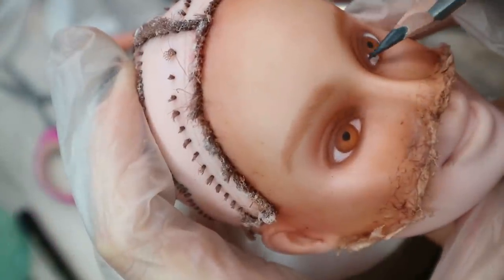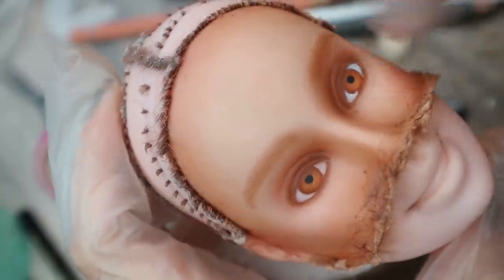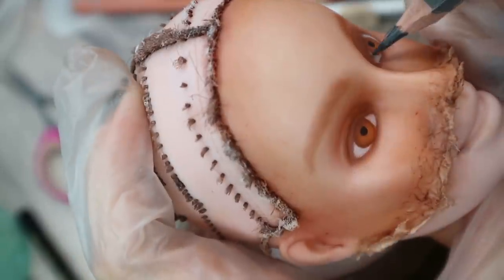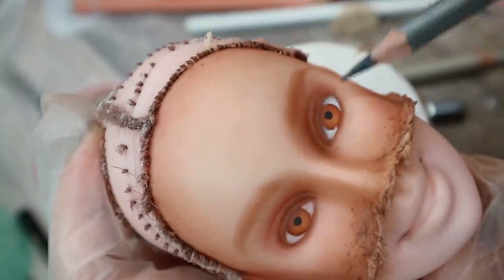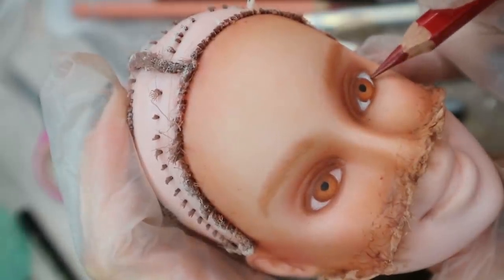With a grey pencil I add shadows to the white of her eyes, and this step I repeat in absolutely all my repaints — if I'm going to draw human-looking eyes, of course — because there is no other way to show that our eyeballs have a round shape. And it's the same for absolutely all people in the world.